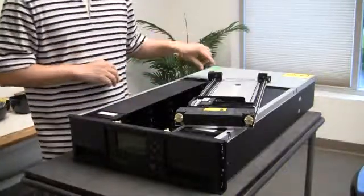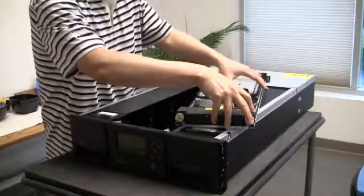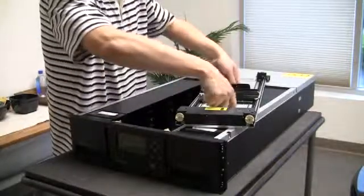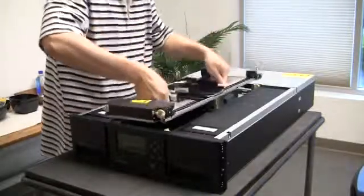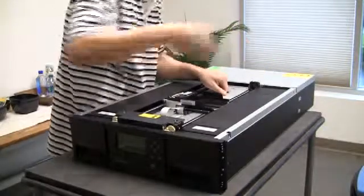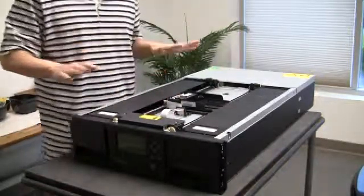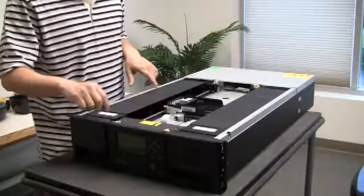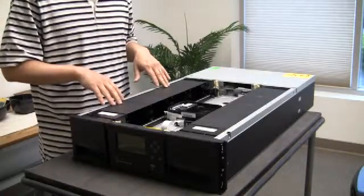Once the spooler cable has been connected, go ahead and position the robot in the middle of the carriage. Lift up the carriage using the two thumb holes, and make sure to align the four posts with the gears. Once the gears are in place, gently let the carriage go. As long as the posts and gears are aligned properly, the carriage should slowly fall down.